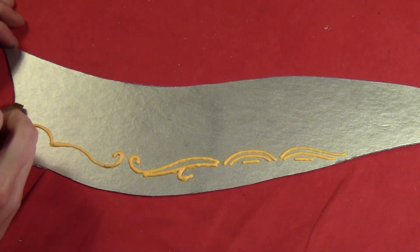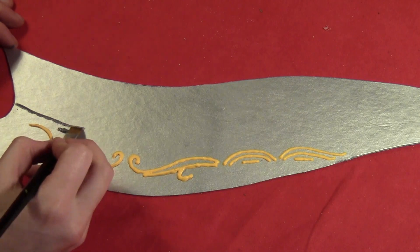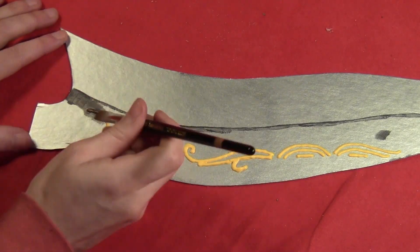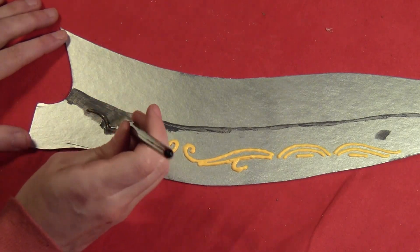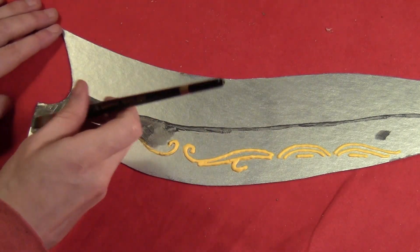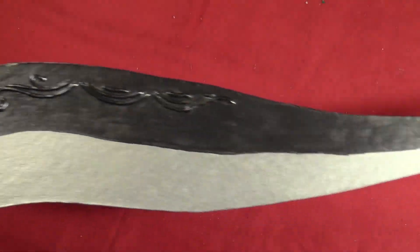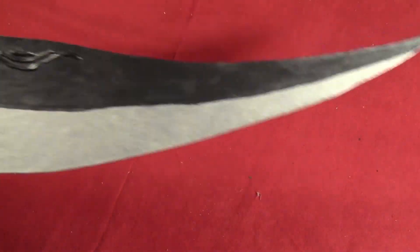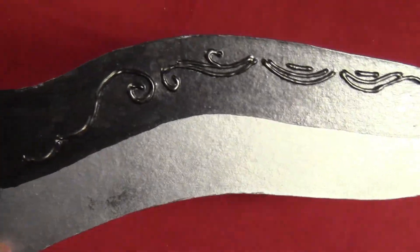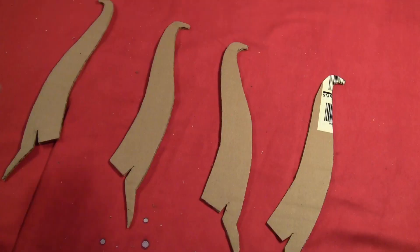Then take some metallic gunmetal gray and paint half the blades. If you coat the cardboard in glue first before you do any painting it looks better and shinier, but I was in a hurry so I didn't. You just paint over the puffy paint and the cardboard together and it kind of makes the puffy paint look like it's part of the metal. Here it is when that's done — the gunmetal gray. If you had painted over the cardboard first with some Elmer's glue, it gives it a better coating for the paint to adhere to, to make it shinier.